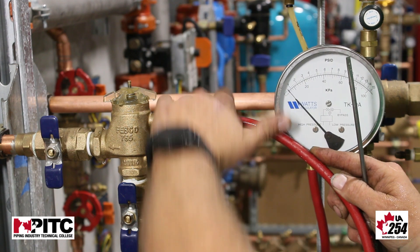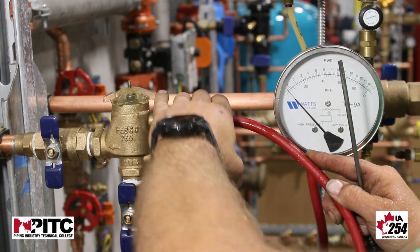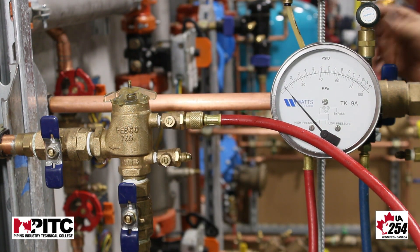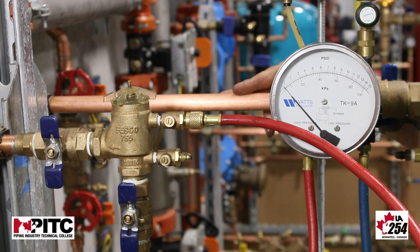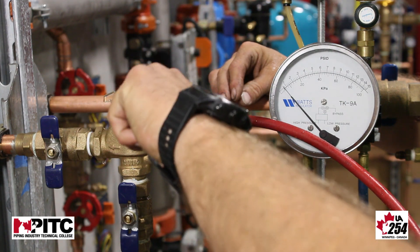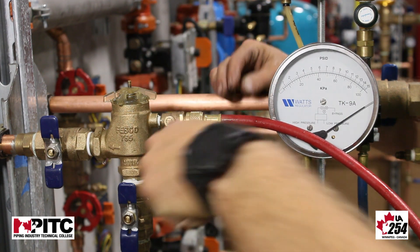The first test we do on a pressure vacuum breaker is we test the opening point of our air inlet. Our air inlet must open before 1 psi, because the spring tension that we have on our air inlet valve is a one pound spring minimum.